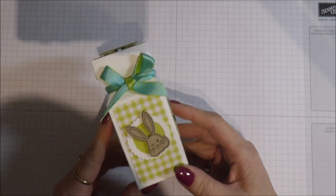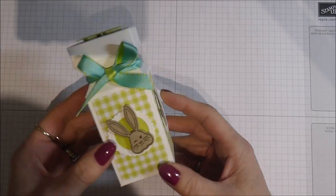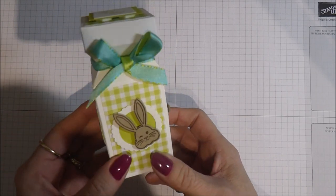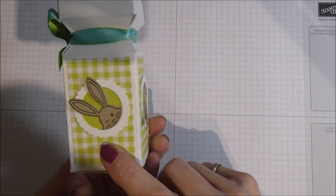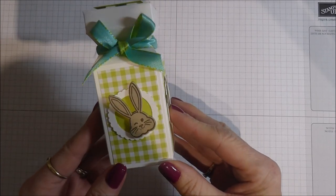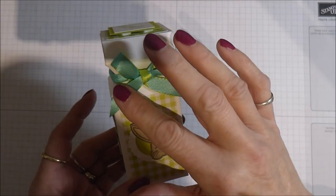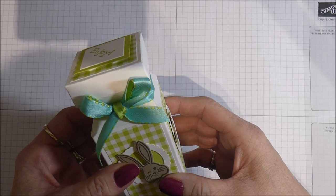Hello everyone, it's Linda here and I'm back today with another little Easter treat box. This is a decanter style box — I've done them before for Easter. This time I've done faux windows with a cute little bunny looking out in various different positions. I'm using the same punch from my last Easter project and also some celebration products.